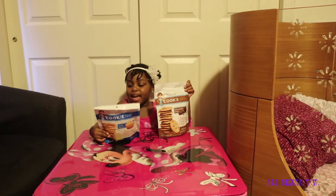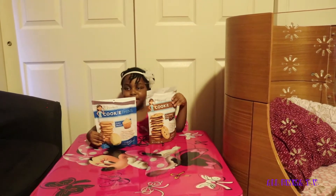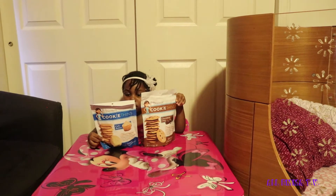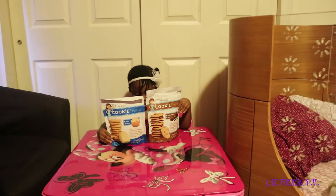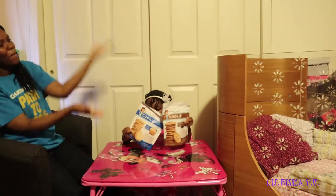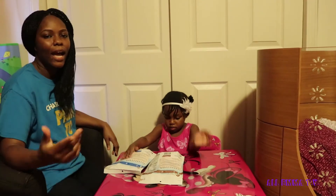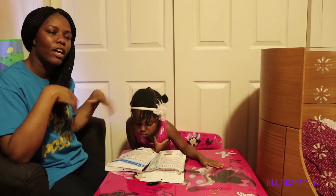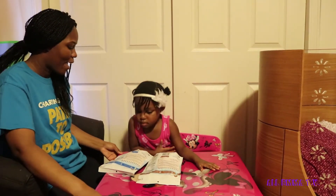Hi buddy, welcome to my channel, Emma! Hi guys, welcome back! If you're new to Emma TV, welcome — please like, share, comment, subscribe, and hit that notification bell so you get notified when Emma uploads a new video.